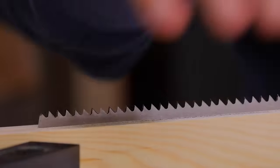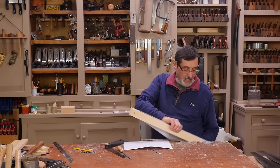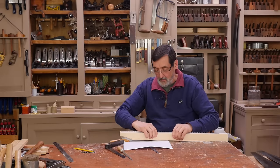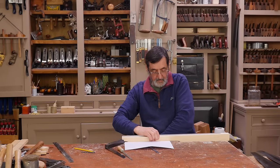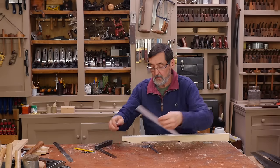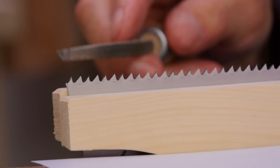Now we've finished the first pass. You've got used to filing at that angle, and now you have to do the exact opposite. Take the saw out, flip it over, bring it back into the vise. It becomes less comfortable because you just got used to the other angle — but there you go. This time we're going to be filing the back of the tooth from the other side.